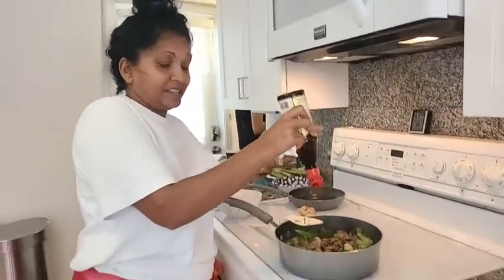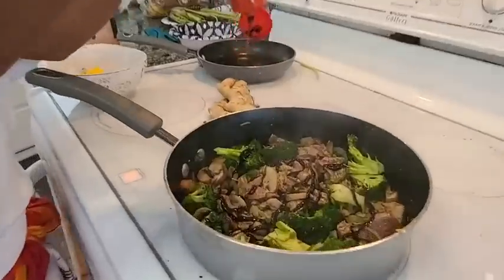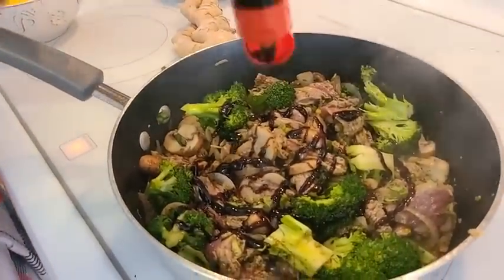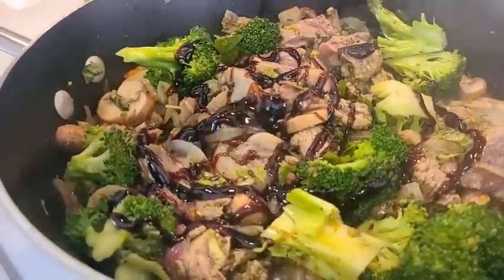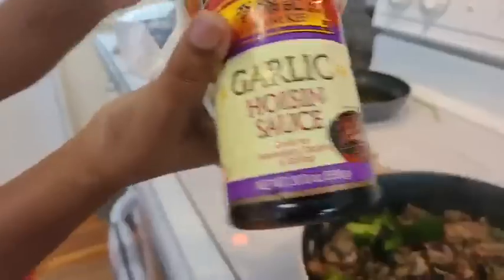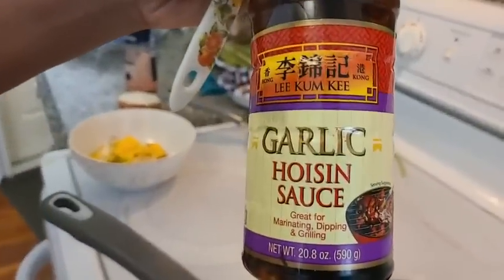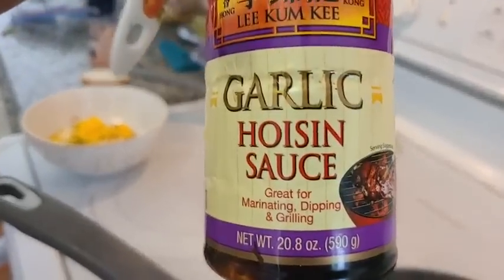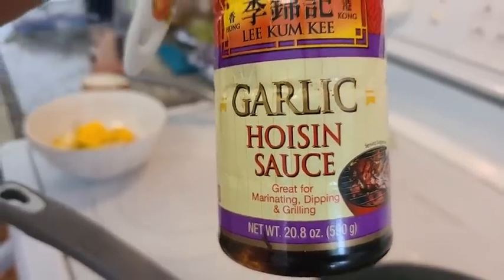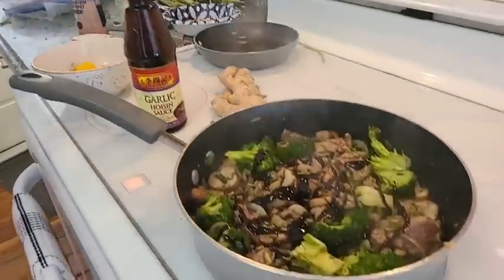Nazmoon says good afternoon — hi, Nazmoon. Natalie's in the house! Guys, look at this — I'm putting some of this poison sauce, just for some sweetness. Garlic poison sauce. It'll just give the flavor to this pasta, and to the meat and everything — marinating, dipping, and grilling. Yeah, it's really good; you can use it for many things.